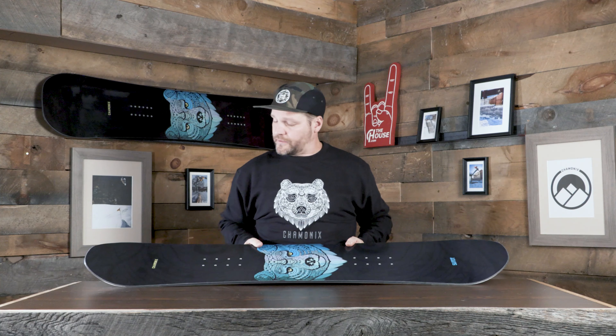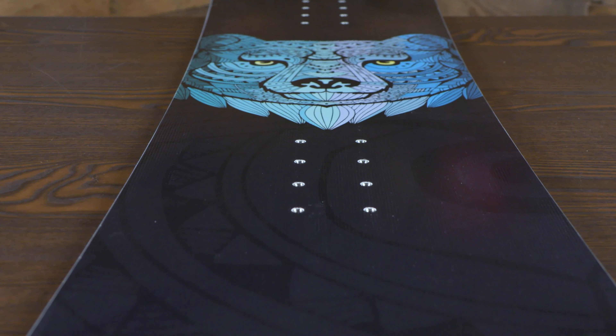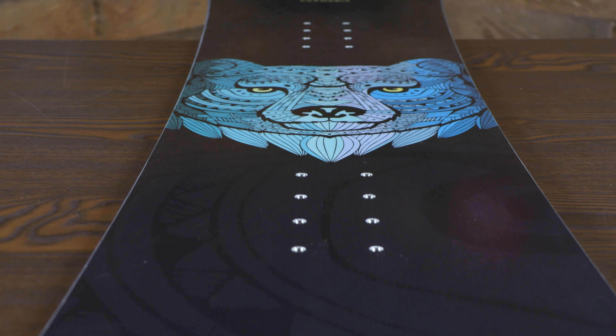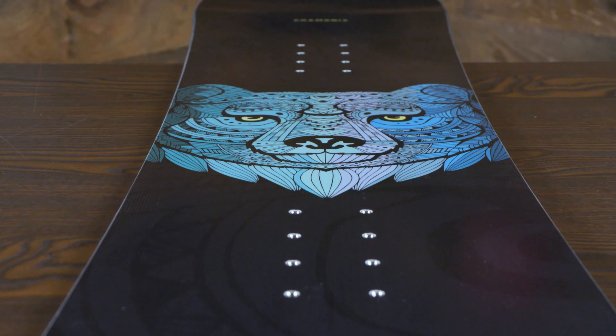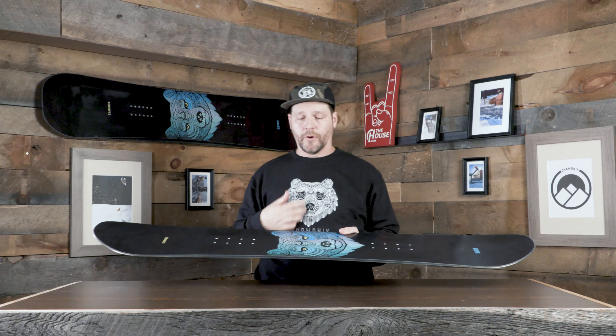The Savoy Youth Board is pretty cool. It's a direct takedown from the adult version because the little kids want to ride the same things that the big kids are riding. But compared to the adult version, this one's a little bit more of an all-mountain board compared to the more park-focused shape and design of the adult board.